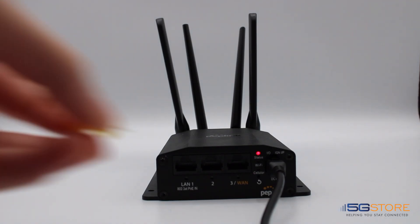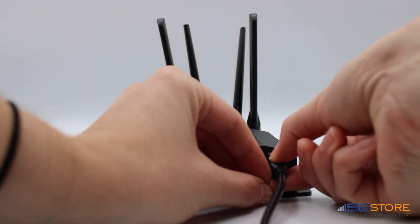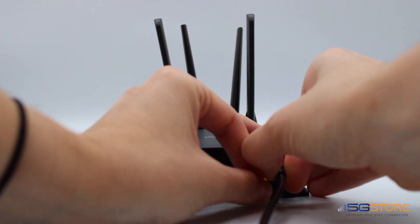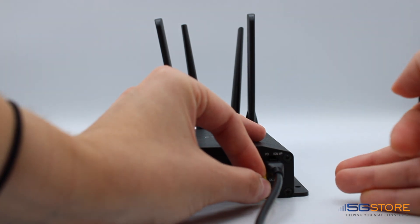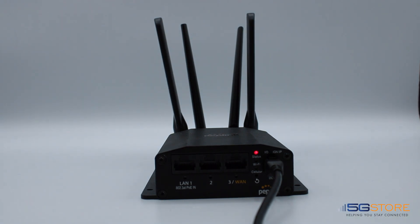For the longer reset, hold the reset button for 30 seconds, then while you continue to hold the reset, unplug the power supply for another 30 seconds. After that, plug the power supply back in and continue holding the reset for another 30 seconds. Let go of the button after this and give the device a few minutes to try booting up.